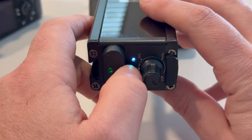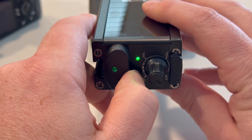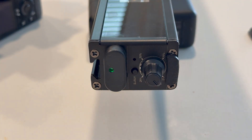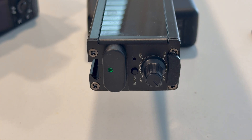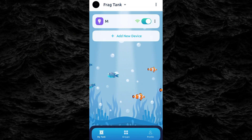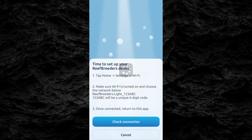Before connecting your Reef Breeders Edge LED bar to the app, make sure the middle light is turned off. To do this, press and hold the center button for one and a half seconds. You'll see the light switch from manual control mode to app control mode. Your LED bar is now ready to connect to the app — just follow the same steps you used to connect the Meridian.